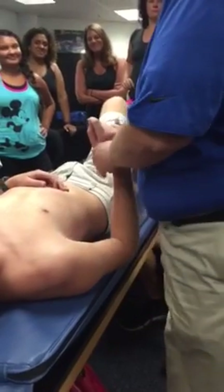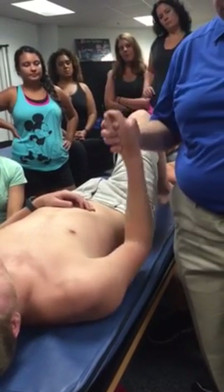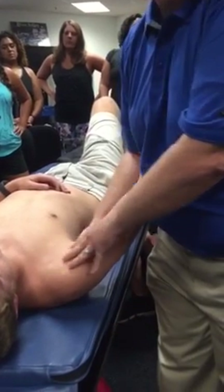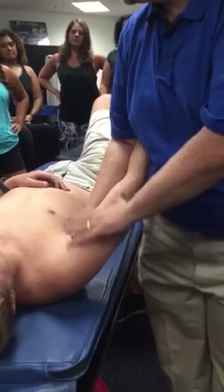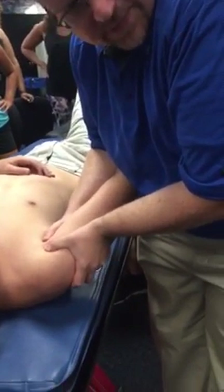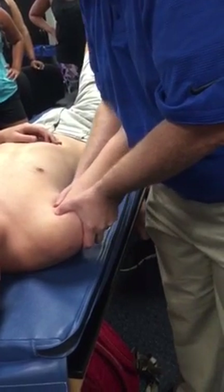For an assessment, what position do we use? The open pack position, or rest position. For the glenohumeral joint, that is 55 degrees of abduction and 35 degrees of horizontal abduction. I say about here because this is what the textbook says. But if the patient has a little extra tightening in his pecs, or his bony anatomy is a couple of degrees off, I may not be right in it. I know it's in and around the range. I'm going to start moving him different directions and get a feel for which direction has the most movement.